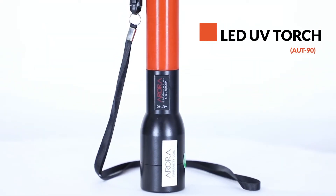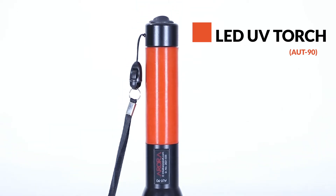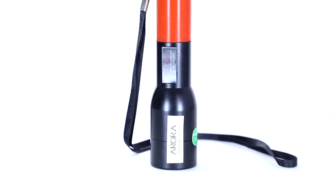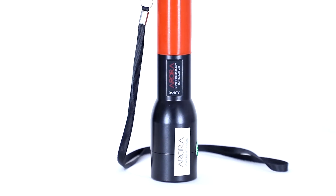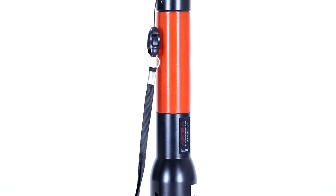The LED UV torch is a lightweight torch of approximately 300 grams and comes with a rechargeable lithium-ion battery with a runtime of 5 hours and a required charging time of 2.5 hours only. It consists of 1 UV LED.